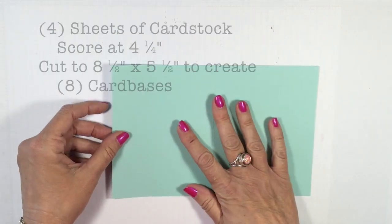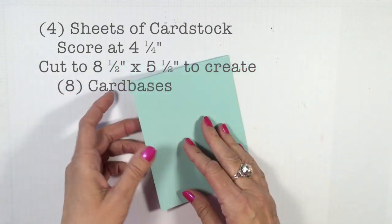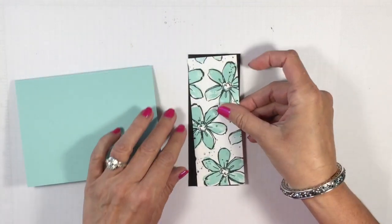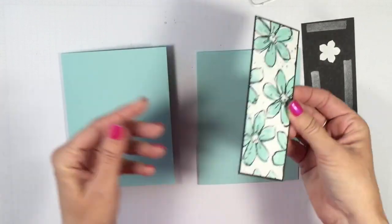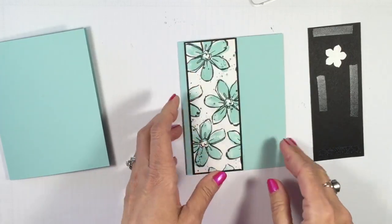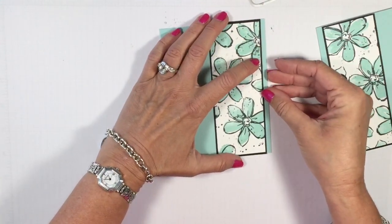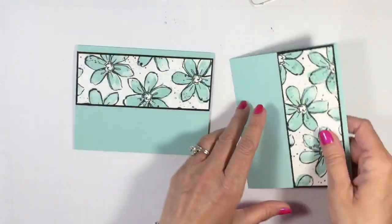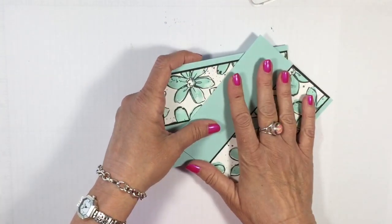I had four sheets of Pool Party cardstock — scored them all in half at 4.25 inches, then cut them to 5.5 inches — so I have eight card bases. Now I'm taking a piece of Basic Black and adhering the stamped image on top. I have snail adhesive on the back of my focal pieces. I'll put one piece on one side, and the other on the opposite side so the card opens differently — these cards can go a lot of different ways, which is what's wonderful about this idea.